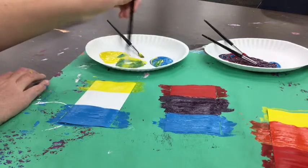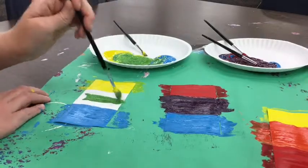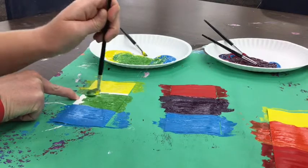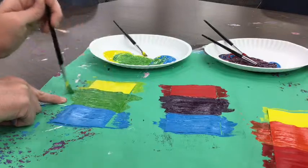Mix them all together, and we got green. Yellow and blue make green. Now that I've mixed green, we can all paint green together in the center of our popsicle paper. That looks good. Don't miss those white spots — get all those spots painted.